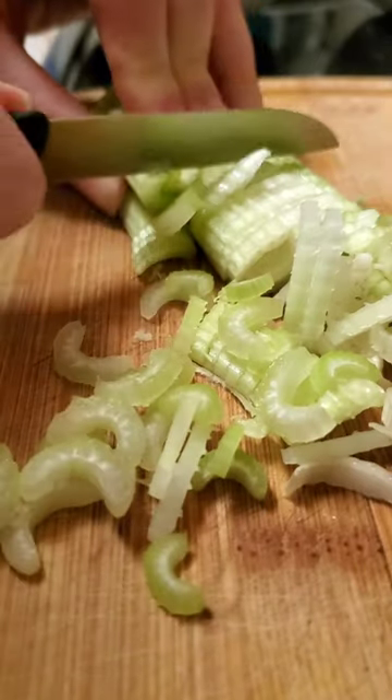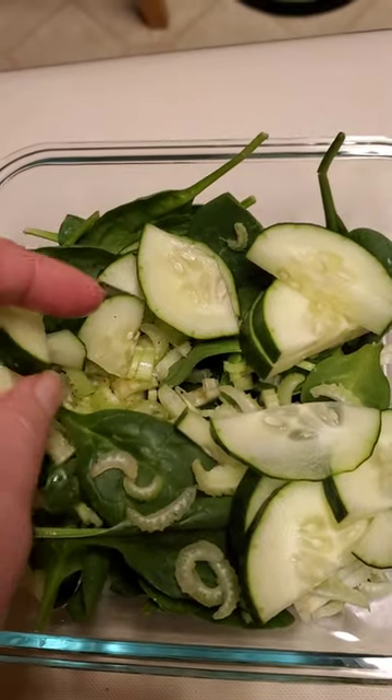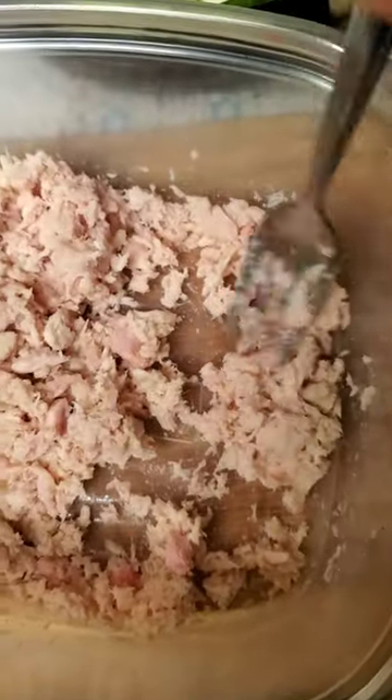Add some spinach and some celery, and I'm adding in cucumbers. Then I took the tuna out of the can and broke up the chunks.